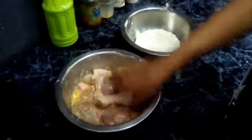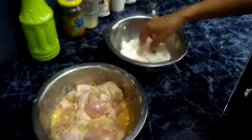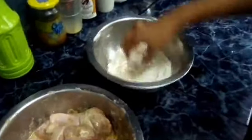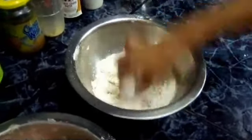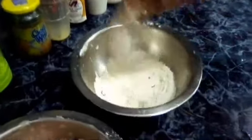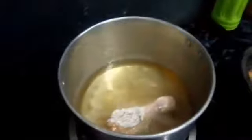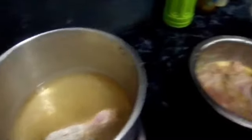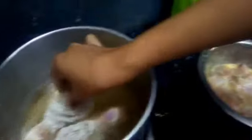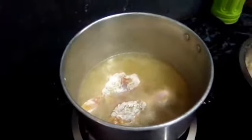Hindi ako expert, ha. Pero base lang sa mga nakita ko. Umpisa na nating i-coat doon sa last na mix — yung crispy fry. Kailangan natin ito para maging crispy, parang Jollibee. Ganyan lang, guys. Napakadali. Nakita nyo naman kung ano yung mga ingredients na hinalo natin dyan — mixed together.